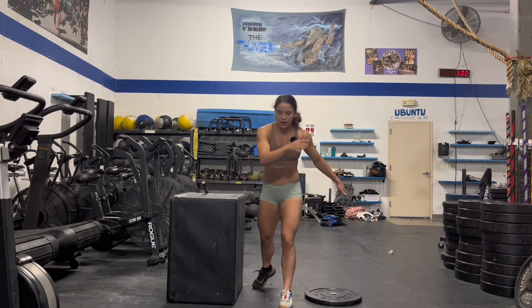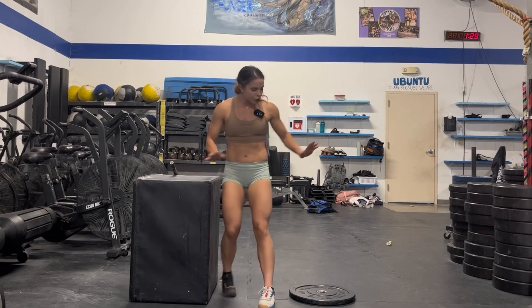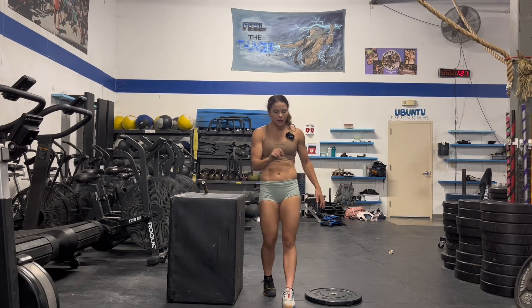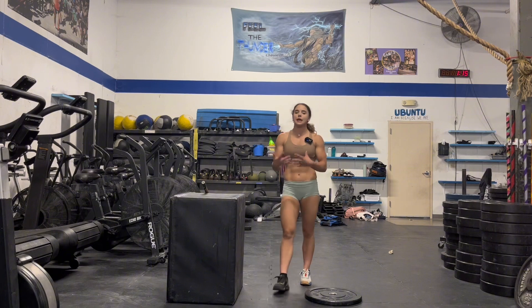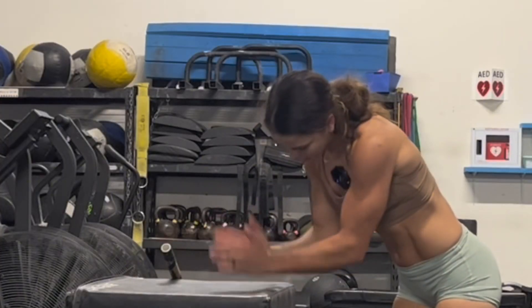So switching it up from mobility and putting that mobility into action. I've got a lovely looking soft box right here — it's flipped up on 30 inches. I do have a plate behind me that some of you guys might need. If you have lack of ankle mobility, you're going to need a 15-pound plate on the ground.